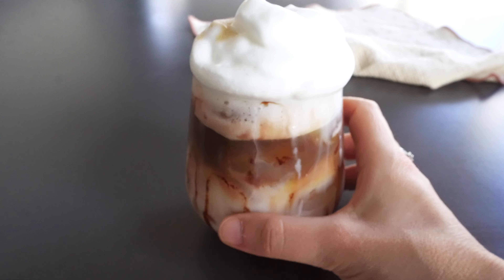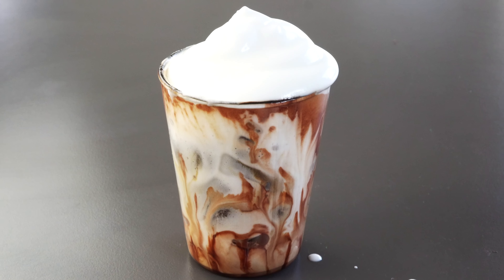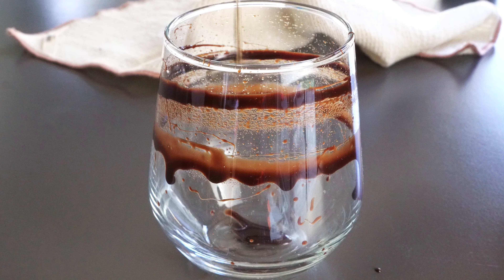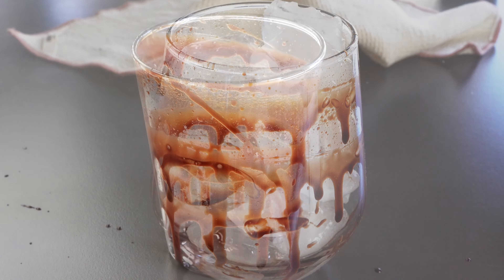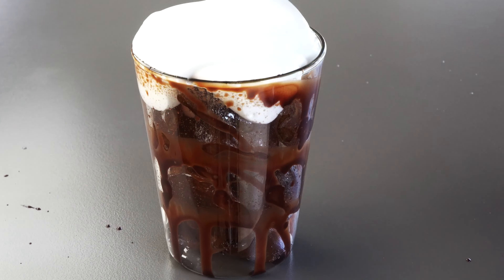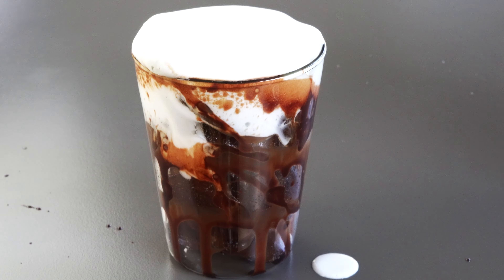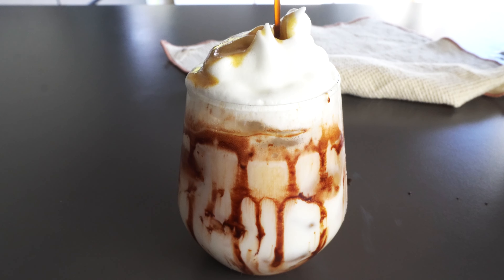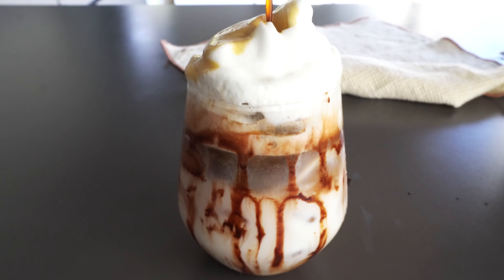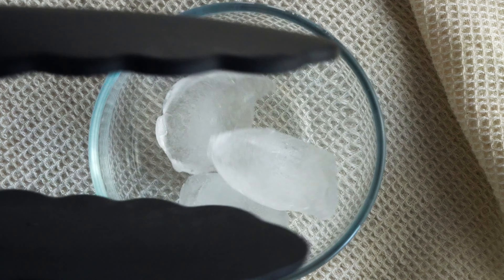Hey there! Today we're making iced coffee with milk — two easy and super tasty ways. We'll show you how to keep that rich coffee flavor, how to add ice without iced coffee getting watery, and how to get the perfect balance of coffee, ice, and milk. Plus, we'll share tips on choosing the best milk for frothing or when you're just adding unfrothed milk. Ready to dive in? Let's go!